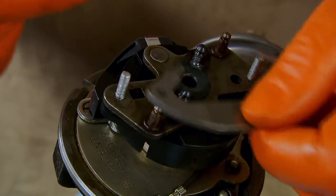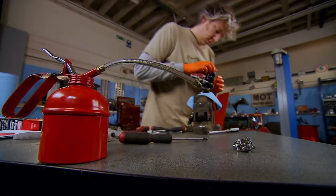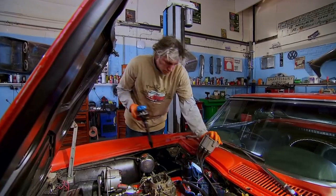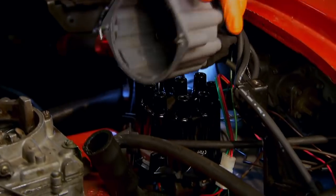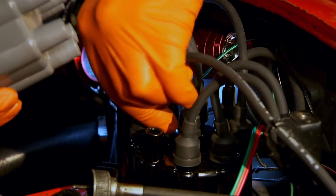The new electronic ignition system screws into the distributor in place of the mechanical points and takes over the job of sending electrical pulses to the spark plugs. Because it's transistor-based and has no moving parts, it should be much more reliable. So far I've spent £220 — a pretty reasonable price to have our beautiful Corvette running how it should. Let's see if it's done the trick.